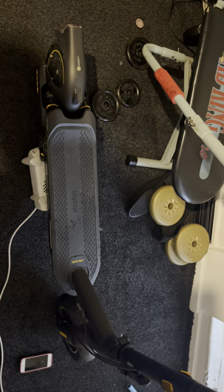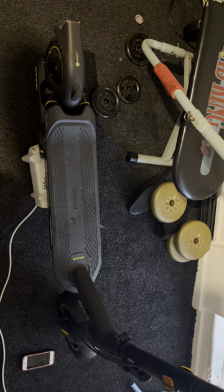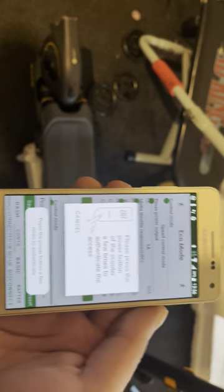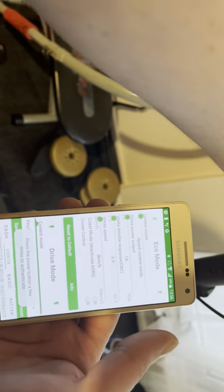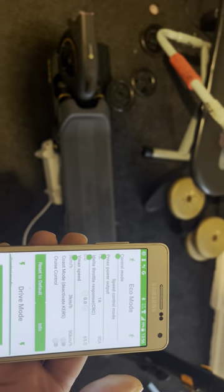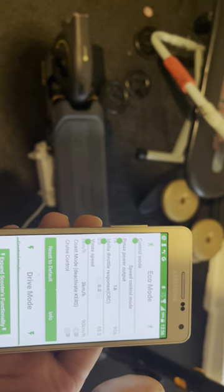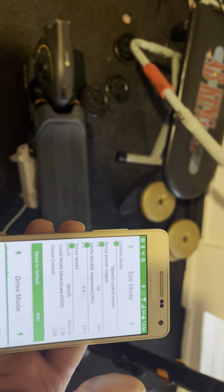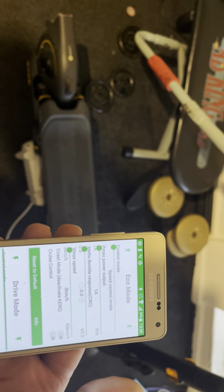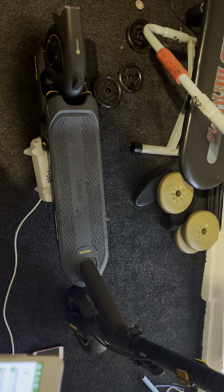If you get it out of the box like I did in my unboxing video and you update the firmware straight away, you will not be able to do a speed hack. So if you want to do a speed hack, do not update the firmware. Anything from version 1.4.8 or below — if you've got that version or lower, you will be able to get 22 miles an hour on this scooter.